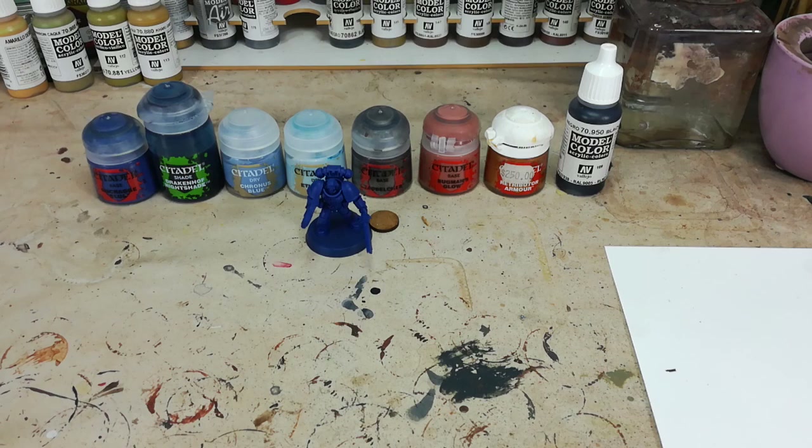Painting Ultramarines is kind of like a bolognese — everybody's got their own recipe and you're going to like one thing or another from all of them. So choosing how you want to do your guys is kind of a personal thing. I quite like doing it with a dry brush, so I want to show you guys how I would dry brush my Ultramarines.